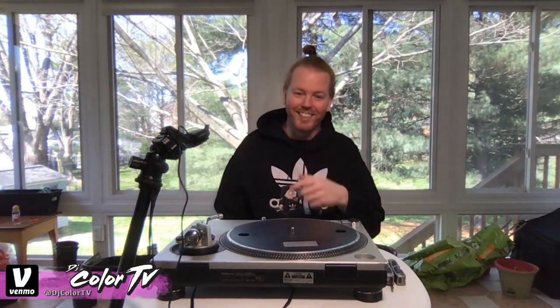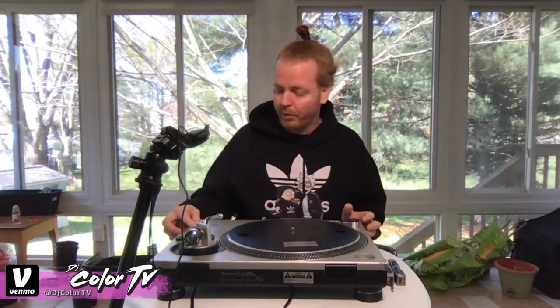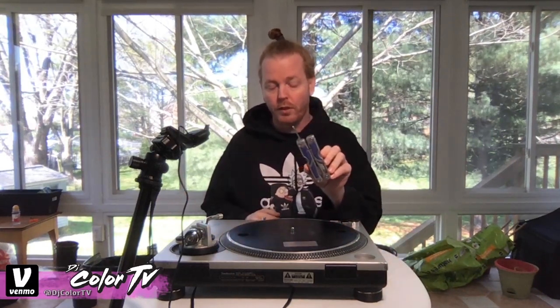Hey, it's your boy DJ Color TV and today we're going to talk about how to properly calibrate your Technics 1200 turntable. Over time your pitch fader will eventually start to go off or pull apart, and if you want properly calibrated turntables it's pretty easy to do yourself. All you need is a Phillips head screwdriver and your hands. Let's get started.